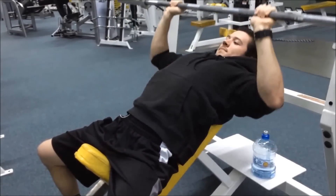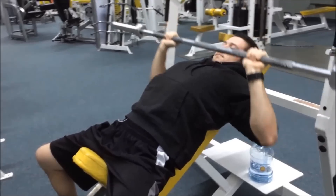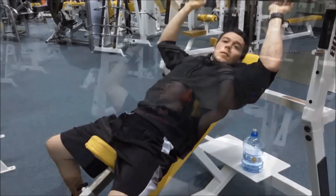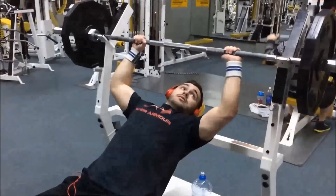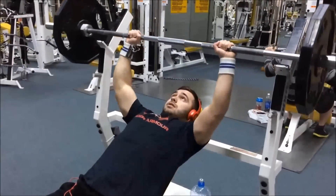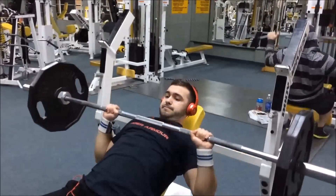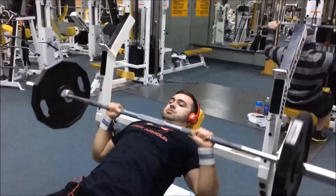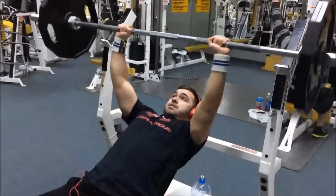I'm doing some partials, full range of motion, pauses — that's one of the things I like about the bar. Nick never warms up with the bar, he always goes straight to the plate. He feels like he warms up better with some weight on — says it's a mental thing. He did maybe 10 reps for that.